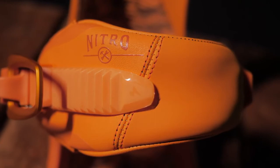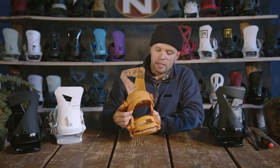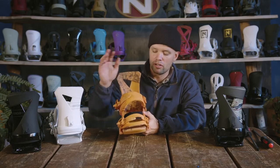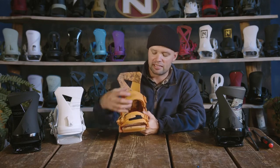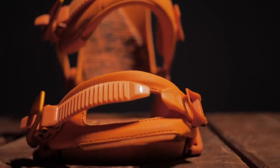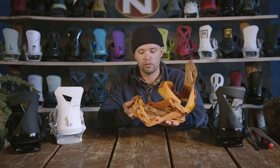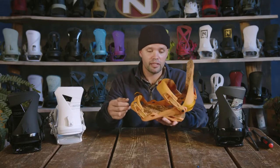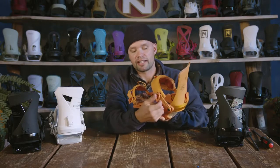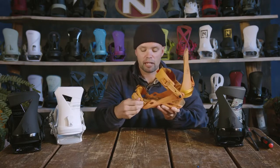The Zero has our premium comfort ankle strap, which is this slim ankle strap right here. It's slim so you get more freedom for flexing — it's not as constraining over the ankle. It also has our best convertible toe strap, which is this sick toe strap right here that either goes over the top of the toe or the front, whatever way you want to do it. Both straps have tool-less adjustable levers so you can easily adjust the length of the strap to fit your boot perfectly without using a tool.